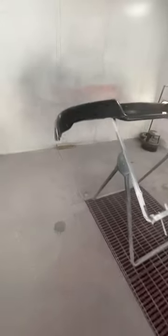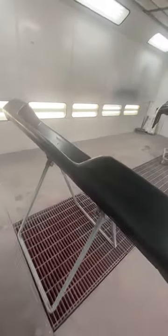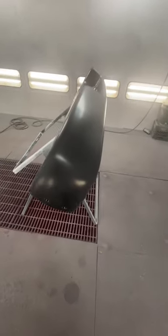Good morning, welcome back to the channel. I've got two bumper jobs here. This bumper is for a red Chevy Express van I painted two quarters on — I need to paint this bumper black and put the flat matte clear on it.